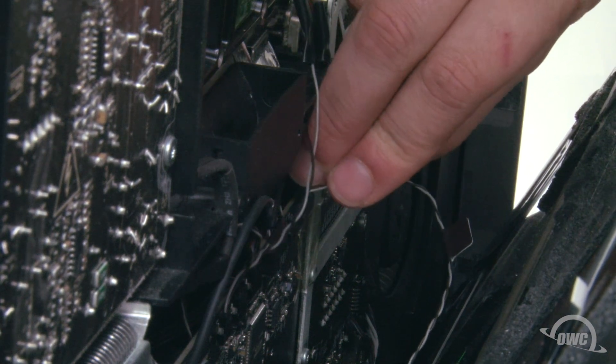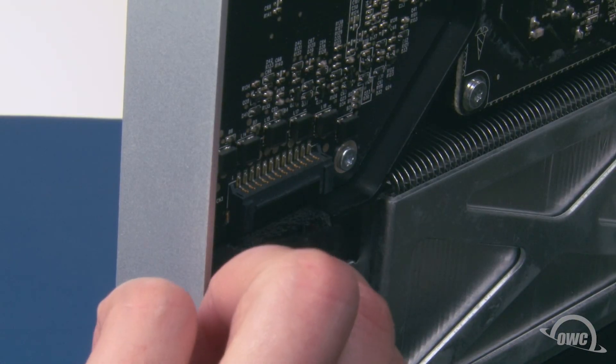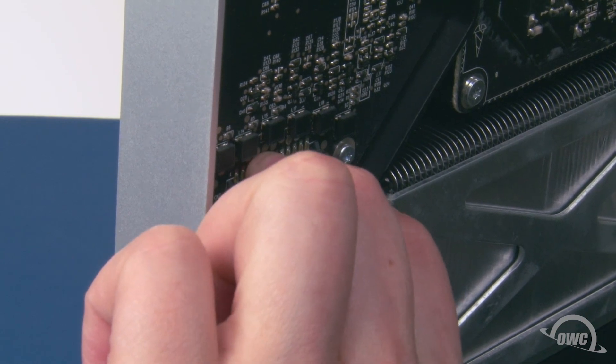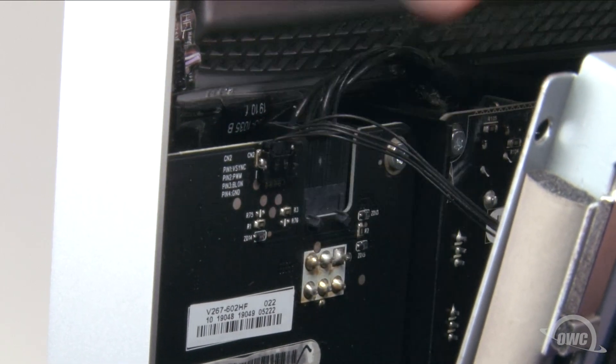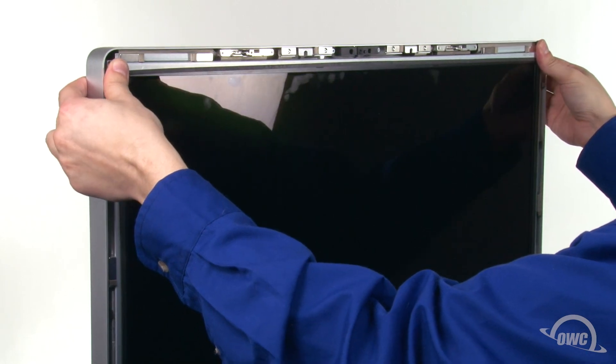Next, slide the temperature sensor cable back into its connector near the center of the iMac. Then, reattach the power supply cable in the lower left by pushing it into place until it clips in. Finally, reattach the vertical sync cable in the upper left by sliding it into place.